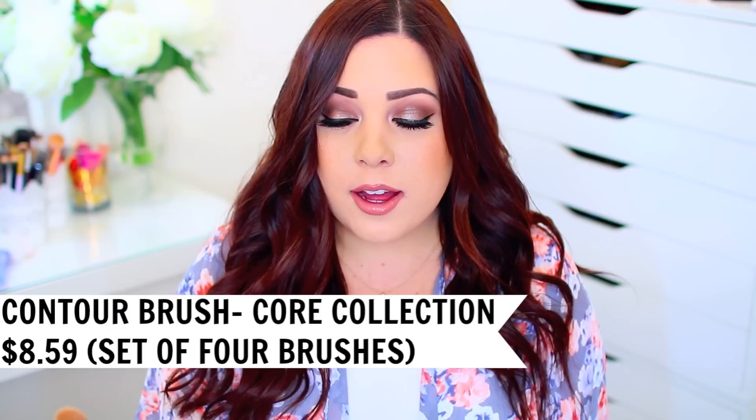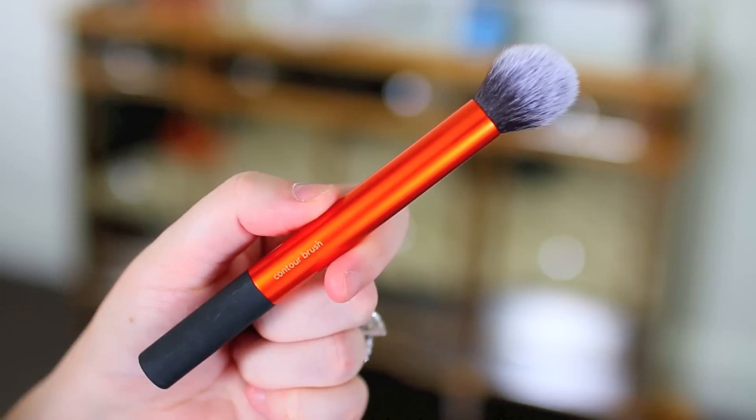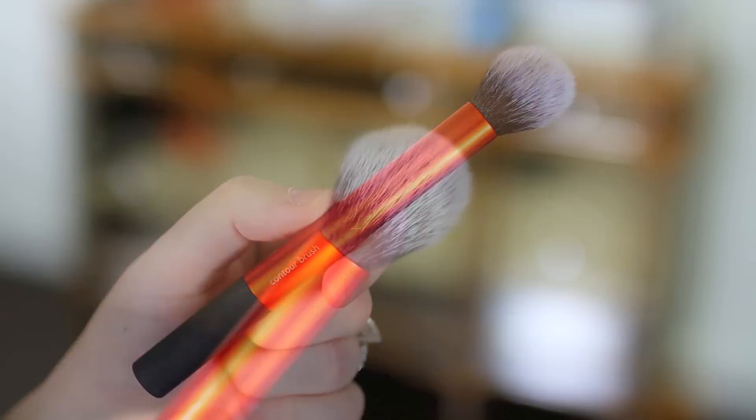If you are a fan of a really precise contour, their contour brush is perfect for you whether you like powder or cream contour. It's on the smaller side but has a really nice dome shape, so it fits perfectly into the hollows of your cheeks. Compared to the Bold Metals brush, this one gives you a super precise application rather than a blended appearance — so if you have a smaller face or want control over placement, this might be a better option. The contour brush is also really great for under-eye setting powder or under-eye concealer.